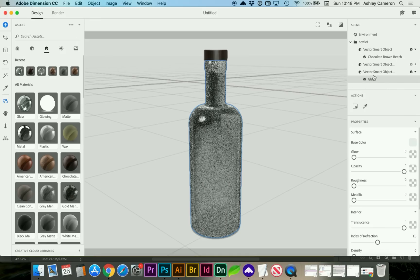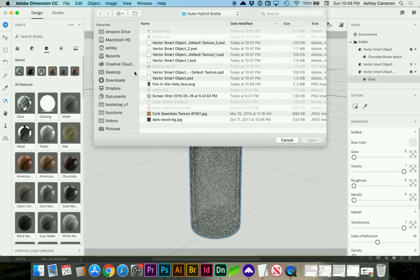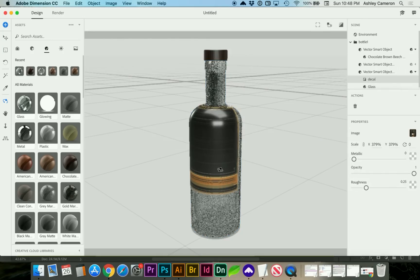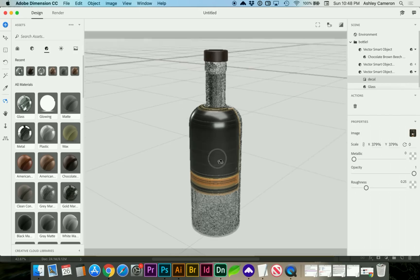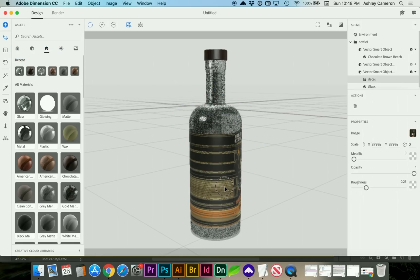Now let's make a glass. On the glass, while it's still selected, let's import a decal. I have a transparent PNG background, and if the 3D object is not completely closed, you may get some strange warping like this. Let's go ahead and try to move the decal with our move tool — V — and try to rotate that around until it looks correct. Or you can go back into your model and adjust the extrude layer.